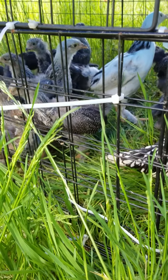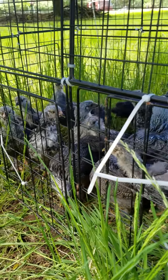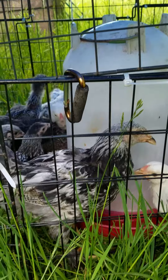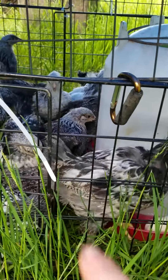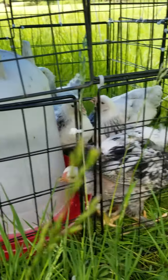Hello everyone, this is AngelBaby357 with another chicken video. This is my mom's Brahmas. We've got dark and white. He is the same age as the white ones. That one's definitely the boy — it's either that one or the one with the blue on its back. I'm pretty sure that one's the boy though.